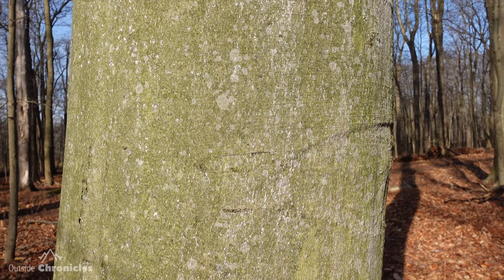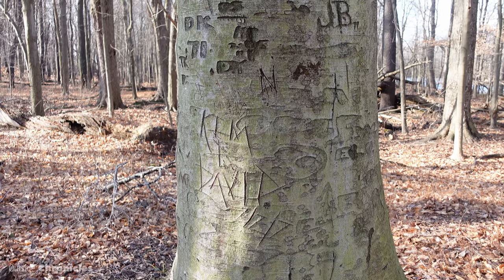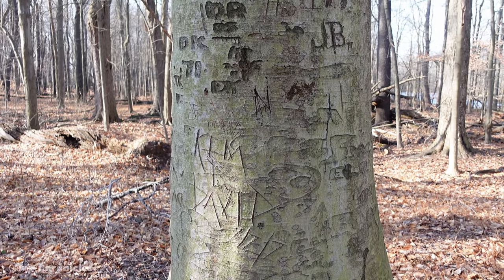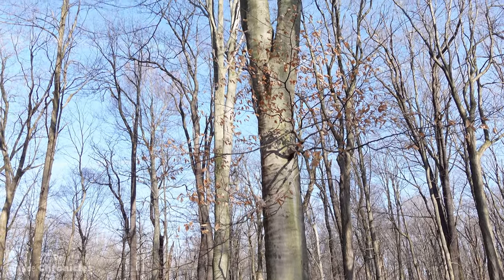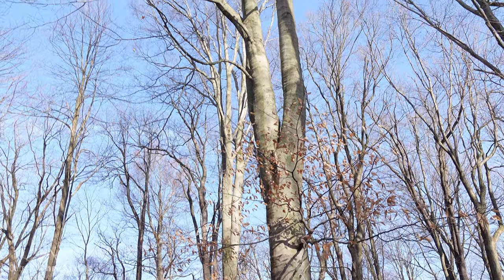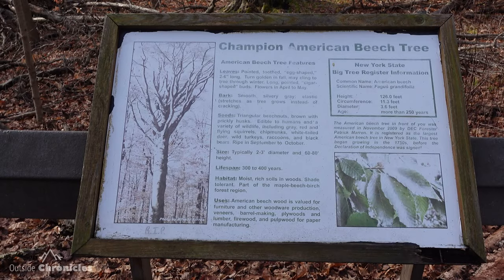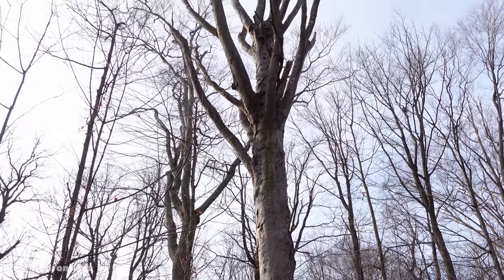Beech trees are characterized by this nice smooth bark, usually a little bit green in color. These are the common trees you see people carving initials into. They grow just about anywhere and can get very large. There are some great examples of huge beech trees here at Reinstein — actually the champion beech tree of New York State was here, but unfortunately it died a couple years ago.